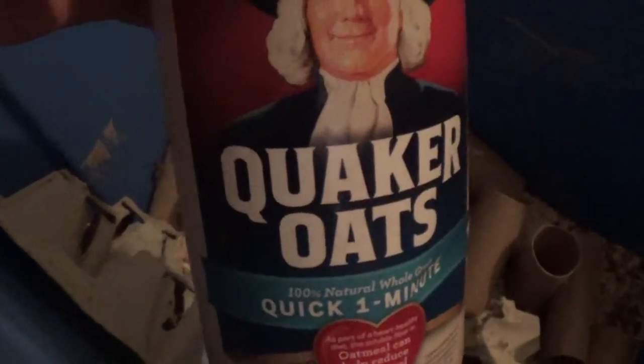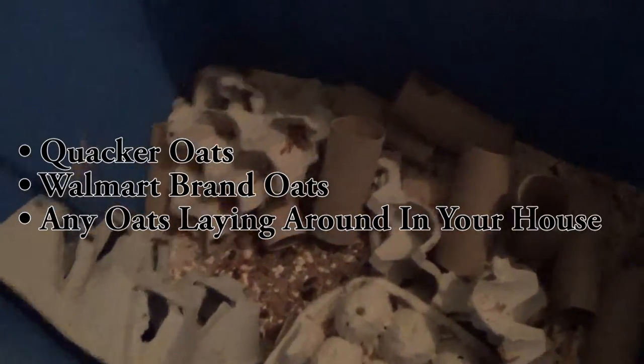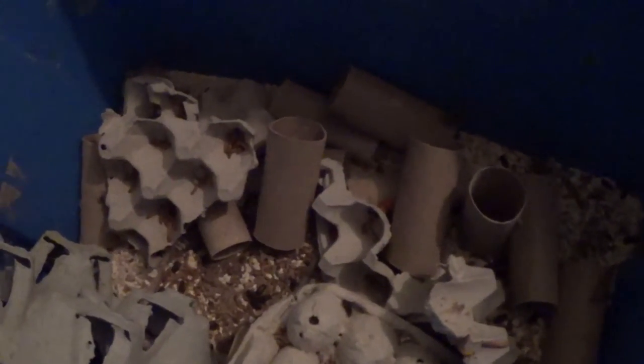What you're going to need to breed them is an enclosure such as this. You're going to need oats on the bottom there. Picking your type of oats is not really a big deal — you can get the cheapest stuff like Quaker Oats or Walmart brands. Just get that stuff and fill up the bottom a little bit. With mealworms, you don't have to worry too much about them eating each other, because they really don't eat each other as much.